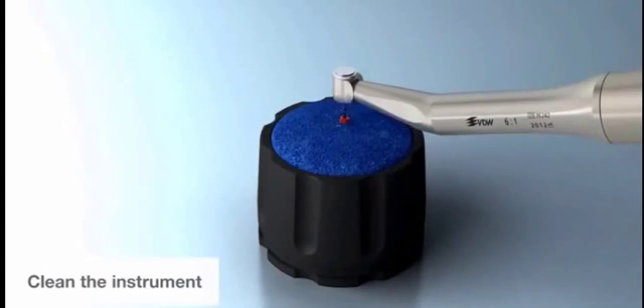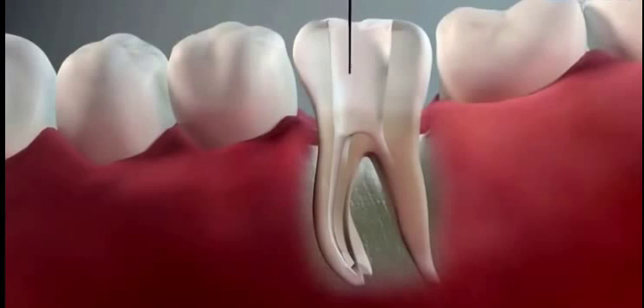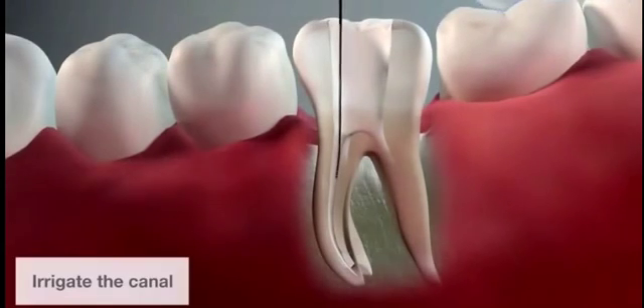After 3 pecks, clean the instrument in the interim stand. Then irrigate the canal.